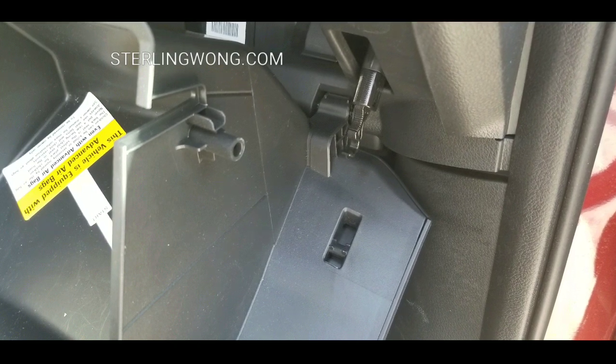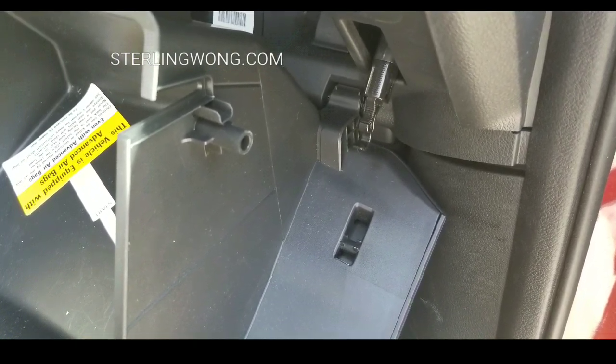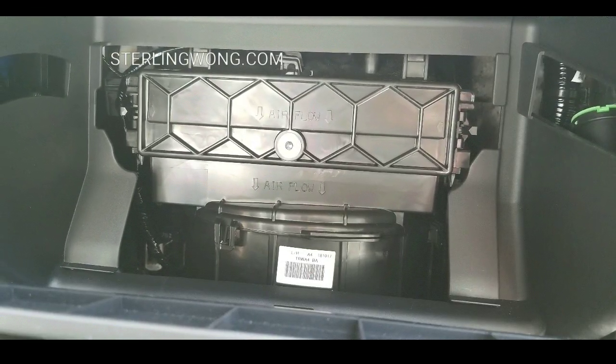Go ahead and push in towards the front of the car — it hooks that latch like so. Pushing it forward unhooks it. You can see there's a hook there, and then it gives you access to that filter compartment.